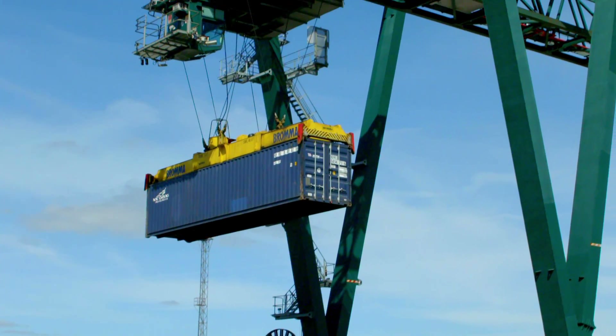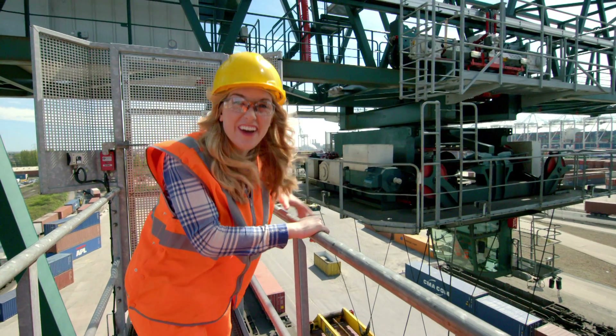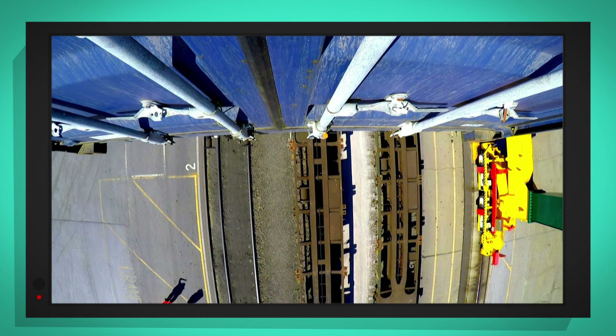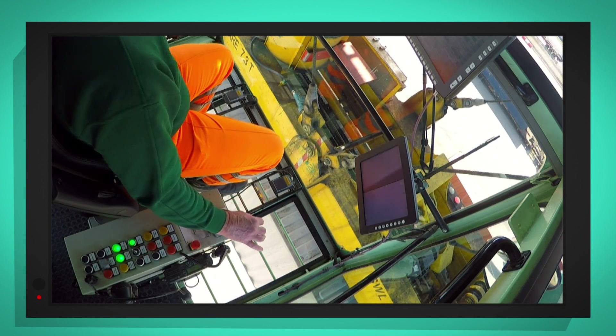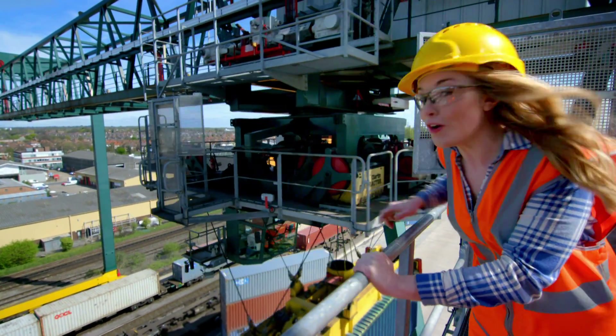Can you see how the steel ropes are being wound up to lift the container higher and higher? Next, as the driver pushes the joystick forward, the container moves forward too, over there onto the rail cart.